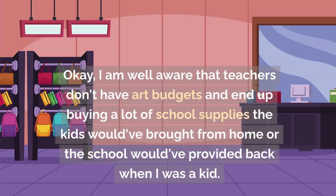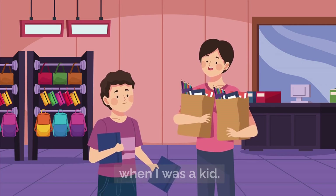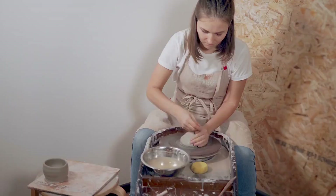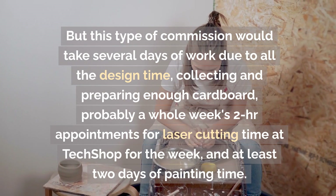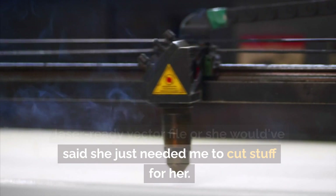I am well aware that teachers don't have art budgets and end up buying a lot of school supplies themselves. But this type of commission would take several days of work — all the design time, collecting and preparing enough cardboard, probably a whole week of two-hour appointments for laser-cutting time at the tech shop, and at least two days of painting time. I knew she didn't have a laser-ready vector file, or she would've said she just needed me to cut stuff for her.